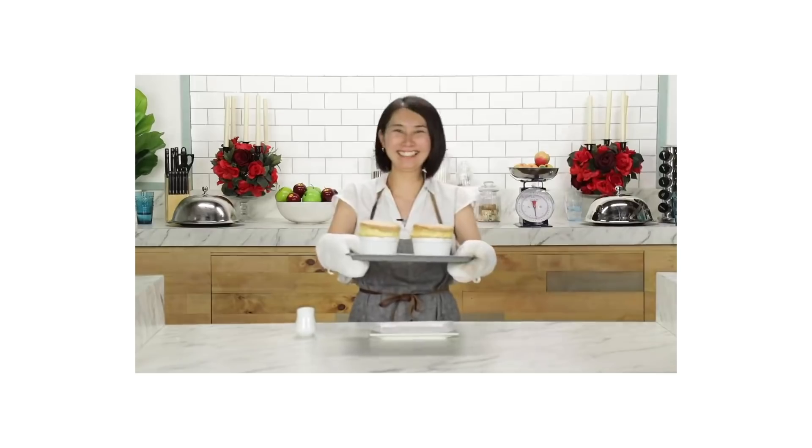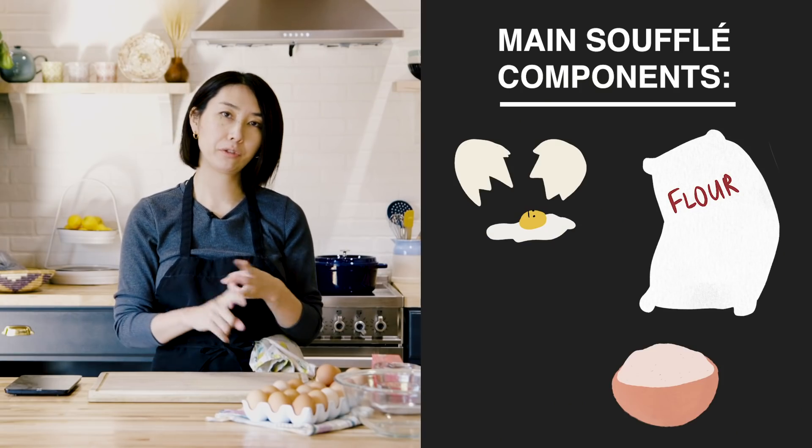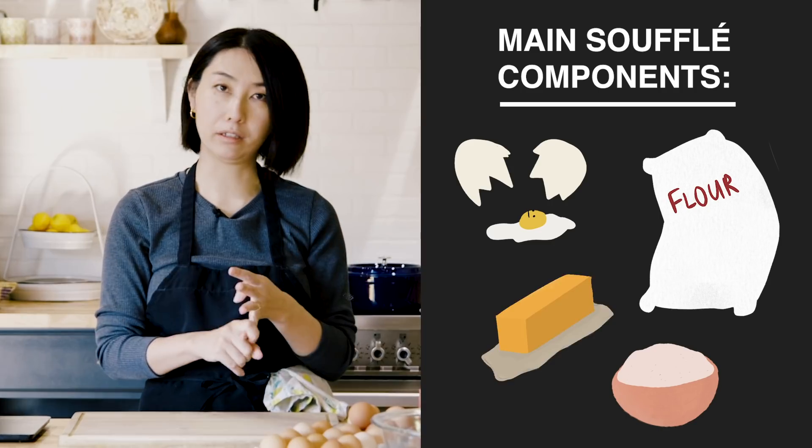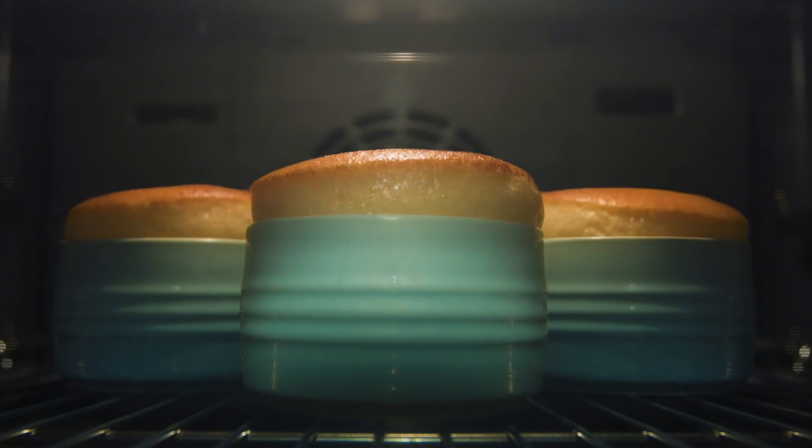Today I'm gonna teach you a little bit difficult dessert — I'm making soufflé. What is soufflé? Soufflé is a warm dessert made with eggs, flour, sugar, and butter. It is usually served in a ramekin like this. The ingredients aren't that complicated, but you have to make sure the soufflé will rise, so it's a little bit difficult. You don't see it at the bakery or pastry shop because you have to eat it right after it comes out from the oven.